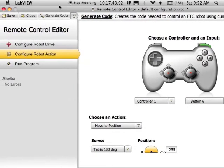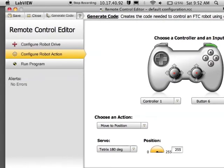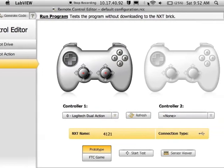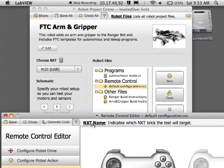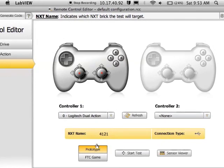Now I'm ready to save all my work. If we were going to the competition, we would want to generate the code to download onto the brick. But today I just want to test it out by running the program. If your controller is plugged in, it should show up on the list, or else click refresh. Set your NXT name and connection type — for me today it's USB. Since I'm just prototyping and testing it out, choose prototype and click start test. You should be able to control your robot via the USB cable.